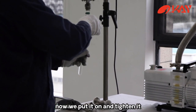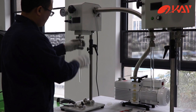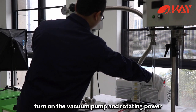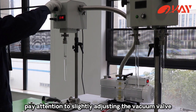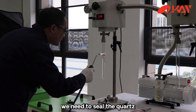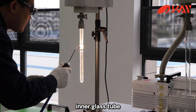Now we put it on and tighten it. We can seal it under vacuum. Turn on the vacuum pump and rotating power. Pay attention to slightly adjusting the vacuum valve to prevent powder from backflow. We need to seal the quartz tube with the oxyhydrogen flame torch. The plug sealing method fuses the glass rod with the inner glass tube.